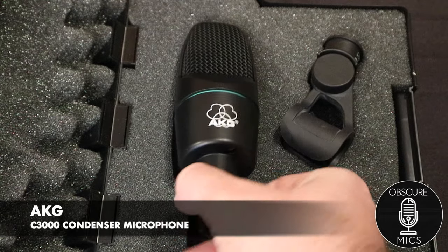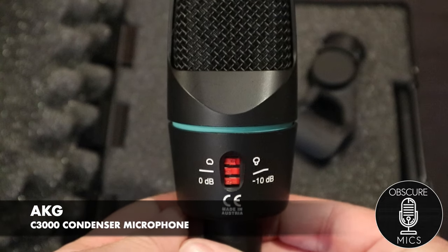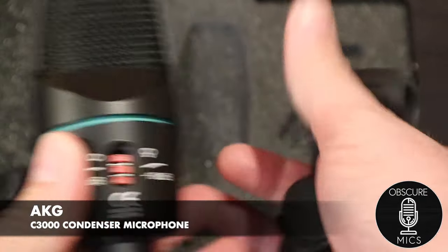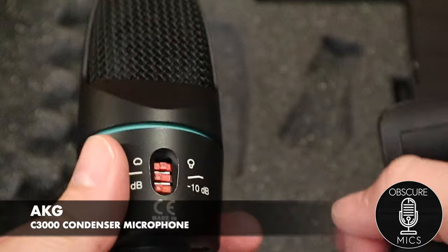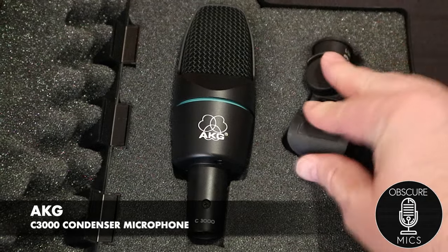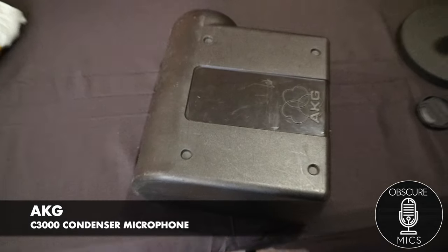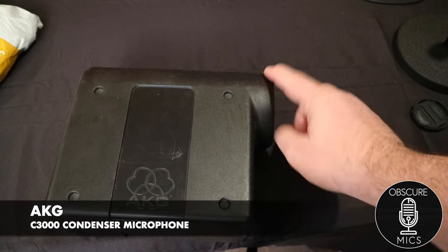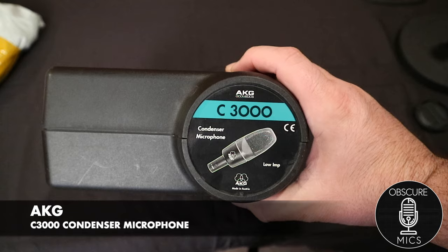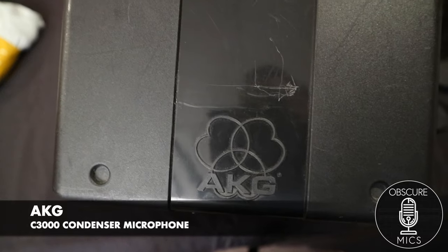Here is the AKG C3000 — pretty, very pretty. On the back of the microphone you'll find your attenuation switches, and it did come with a decent rubber mount. It also came with a really sweet case — one of the coolest cases I've seen in a while. It's only plastic, but it's got this cool knob on the end and it actually has the C3000 sticker on it, so if you have this in storage it's pretty easy to know which microphone it is, even outside of the AKG logo.